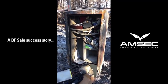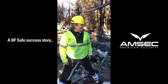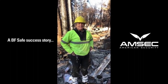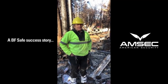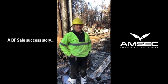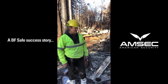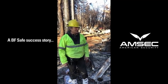This is at ground zero at the Camp Fire here in Paradise, California. When the fire hit, you said you thought about coming to the safe. Yeah, I didn't have enough time to even turn the dial — that's how quick it happened. So that was my last thought as I was driving away: please God, let American Security hold up for us. And it did. Yes! Awesome — thank you so much, Mike.